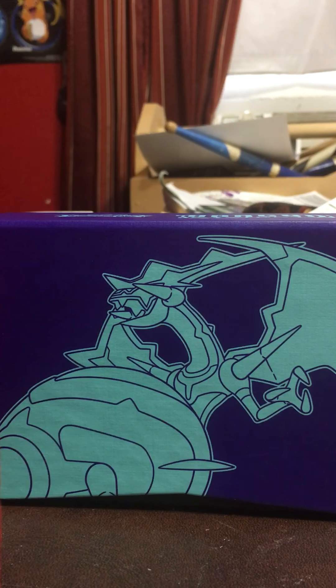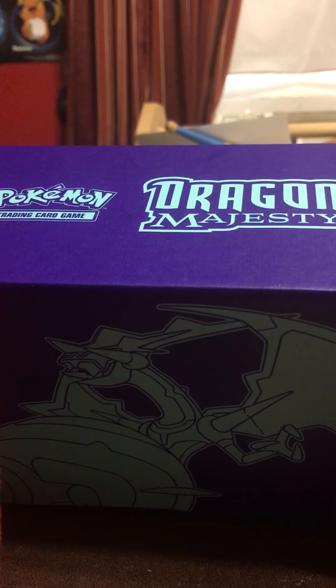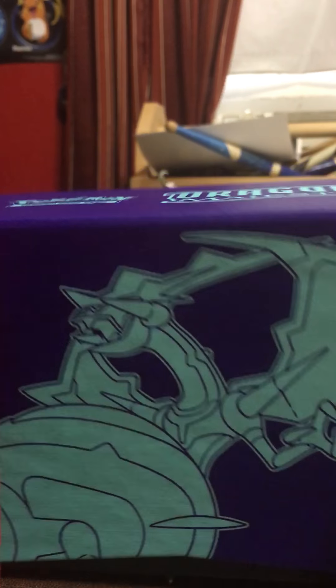What's going on YouTube, PokeMaster117 here, and today we're going to be opening the Dragon Majesty Pokemon Elite Trainer Box. I already opened it, so it would make my job a little bit easier. So yeah, let's get this started.